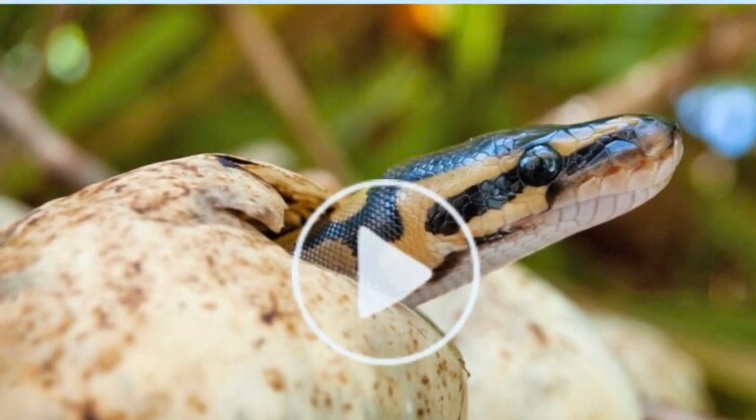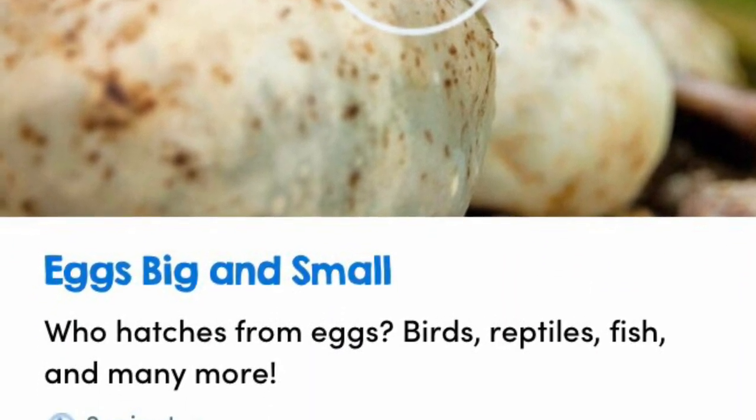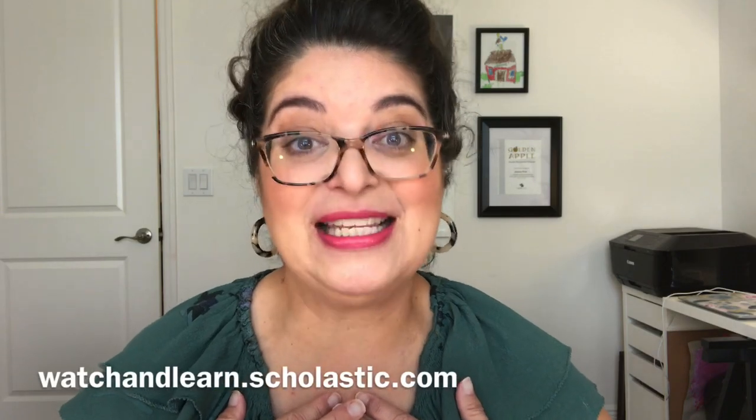Now you've got all of the supplies that you need for Miss Jessica's lesson. First I want you to learn a little bit about oviparous animals, so for just a minute you're gonna pause Miss Jessica's video. Miss Jessica has given mommies and daddies a link to that video and you're gonna learn all about different animals that hatch from eggs, and then after the video come back here for the rest of the lesson.